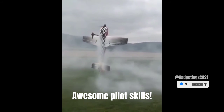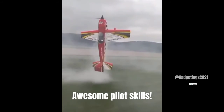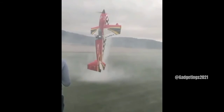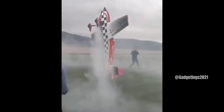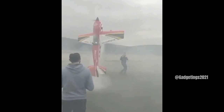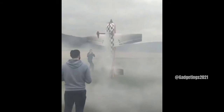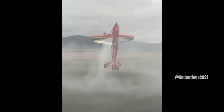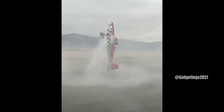Awesome pilot skills! You can think that's the perfect commercial of this tank. You'll find a beautiful Dhaka version. What you enjoyed!